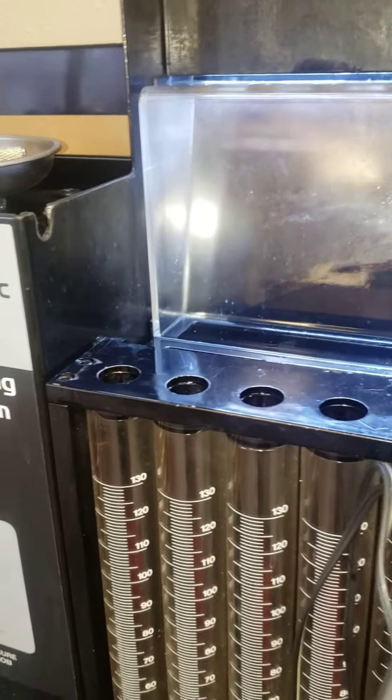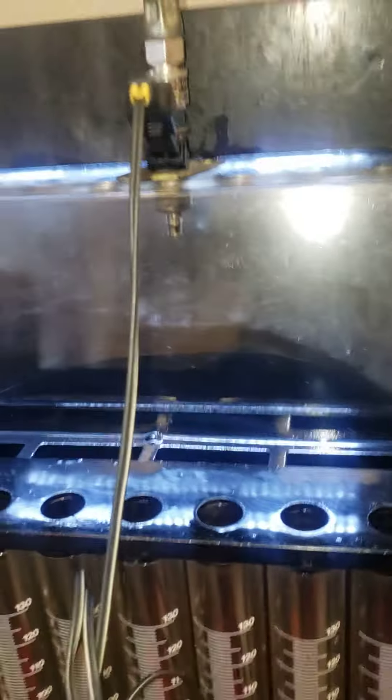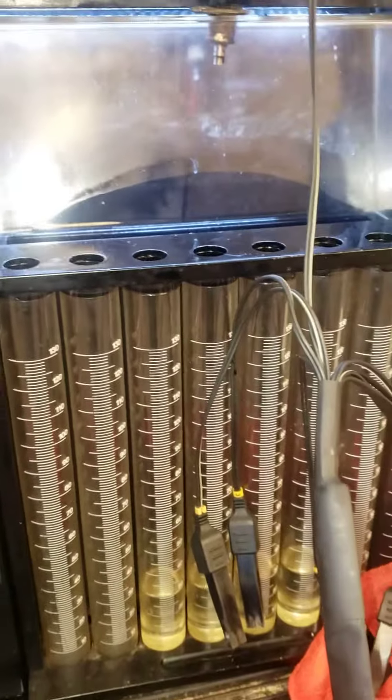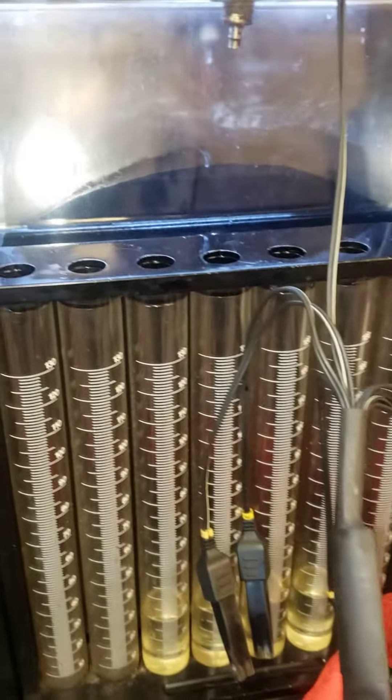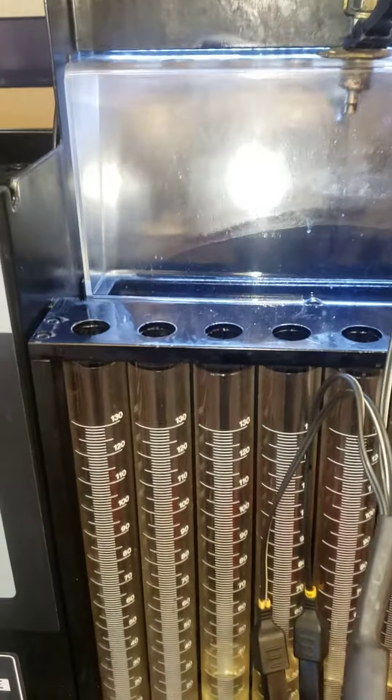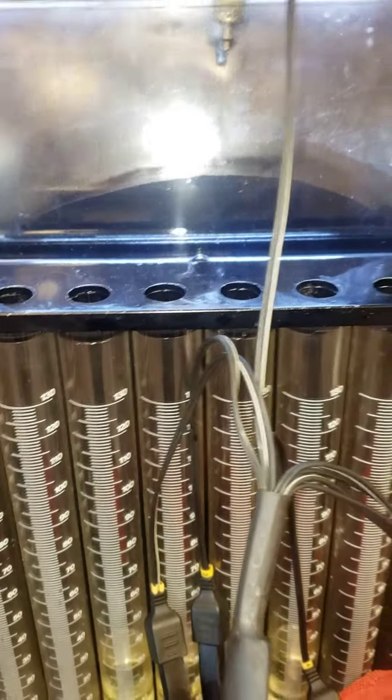This usually runs as a static operation. Typically a cold start valve receives a constant open signal and fires the injector under pressure. That fuel is fed to all the injectors in the common rail just to boost the cold start fuel.